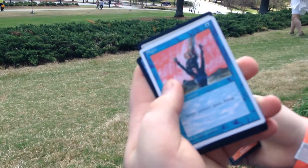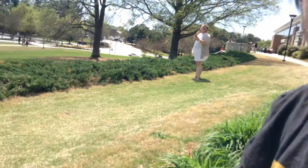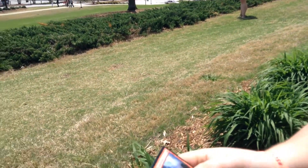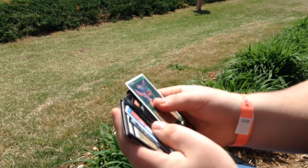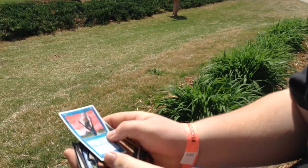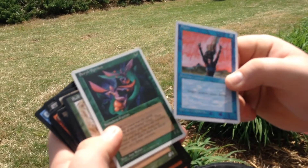I got two cards that have white borders. White borders? Old. Old, old cards. Cool.